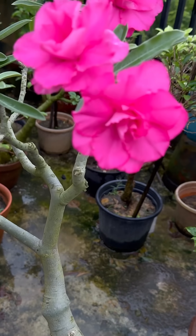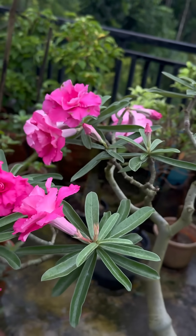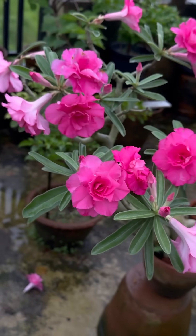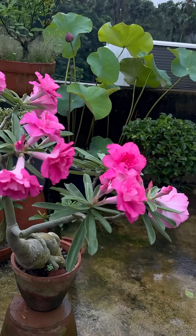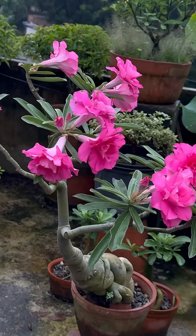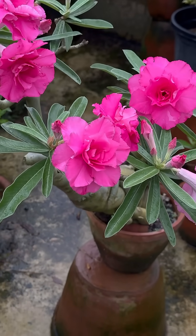It is rainy season in my place. I kept this plant in shade for one week — still some buds fell off, but you can see quite a good number of flowers on it. You can also use nano DAP for good blooming in adenium. I use IFFCO nano DAP.